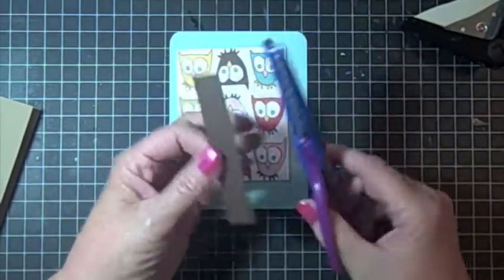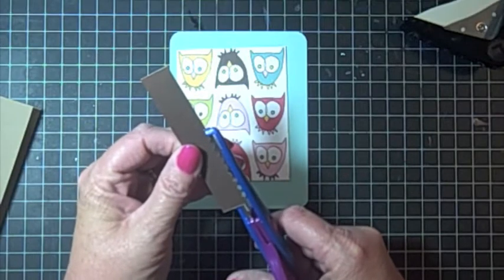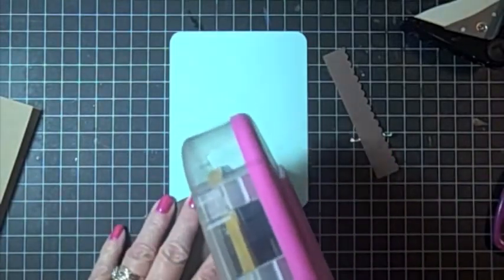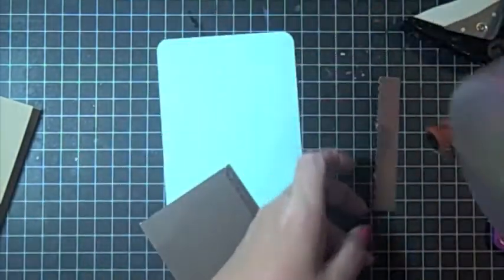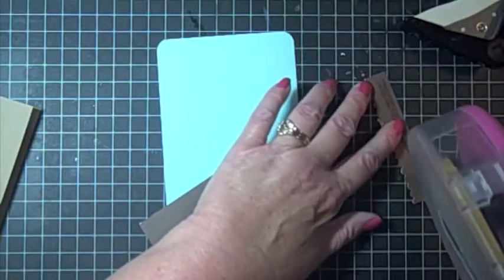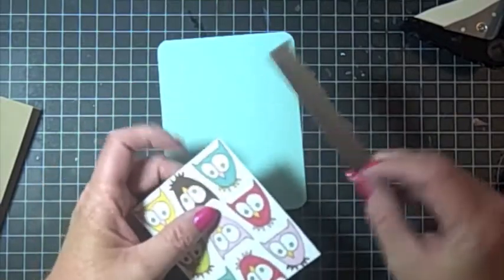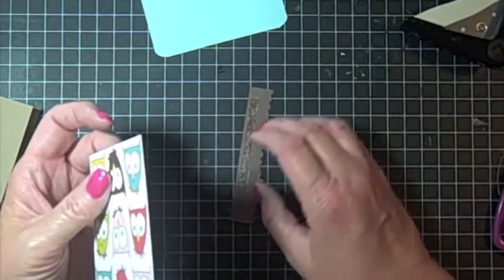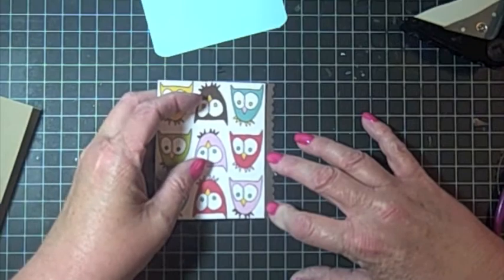I'm going to take my scallop scissors and just cut along the side of it. You can use a punch if you have one — whatever you have will be just fine. I have that cut out and now I'm going to adhere it to the side of the card. I'm going to make a strip of glue right there, and really sometimes the easiest way to do it is to line it up on your mat if you have one of these mats with a grid on it.